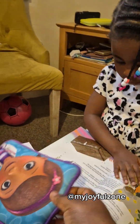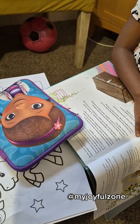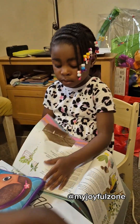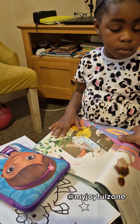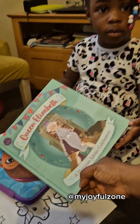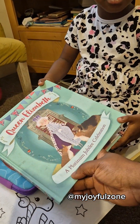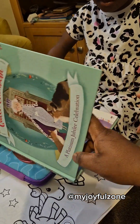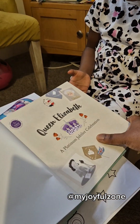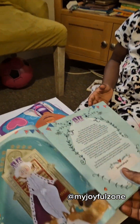It's activity time, Annabelle! No toys — it's activity time. This book is for you. Do you want me to read the story for you? The title of the book is 'Queen Elizabeth: The Platinum Jubilee Celebration.' So this book is just talking about Queen Elizabeth.